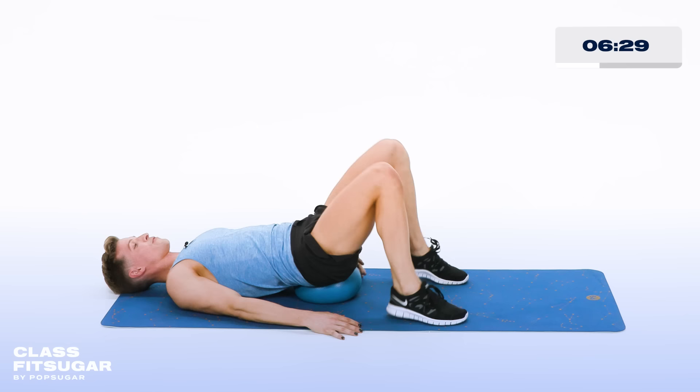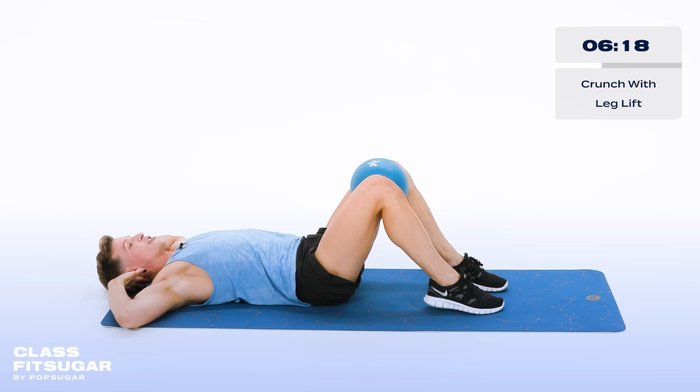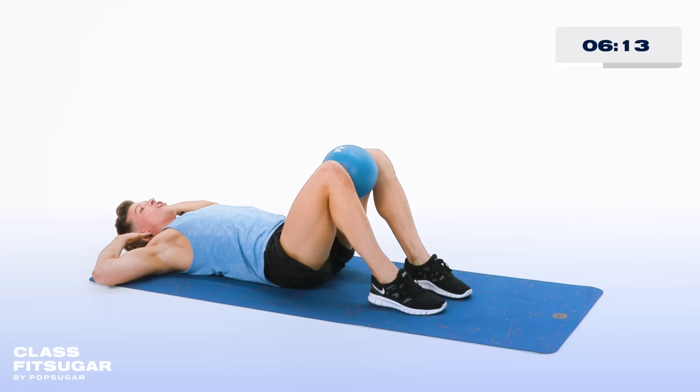Lift the booty, grab that ball, place it back between your thighs, hands behind your head. Now pull those elbows and the knees together, then down. Lift and lower, crunch and lift. Chin stays away from your chest. All the way up, in four, in three, two more, last one, hold it there.